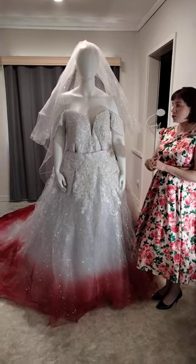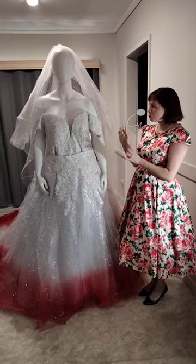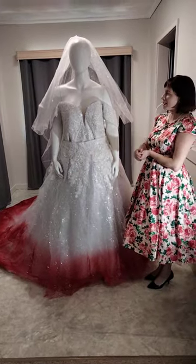Stay tuned for follow-up videos because I've actually shown the dress with and without the reception dress. I've got limited space today so I'll just talk about the overskirt.